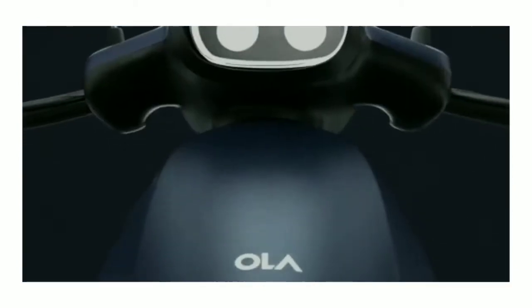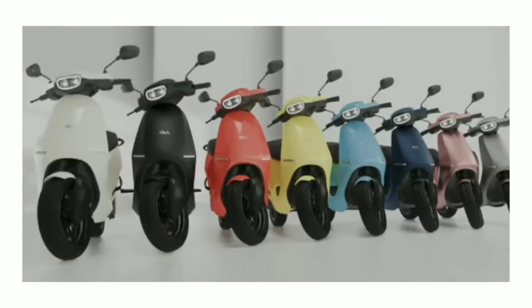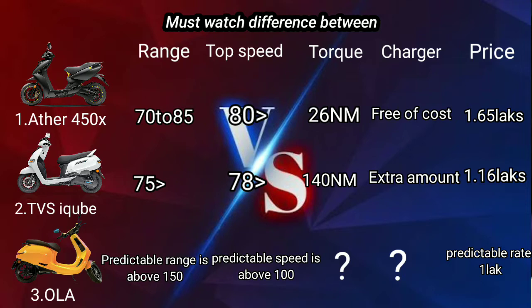This bike is in the official announcement phase, so we can wait for the announcement. The price is around 600 USD, or approximately 1,000 units pricing. If you look at these 3 bikes and compare the price for Indian buyers, please choose whichever bike suits you best. Come and subscribe to our channel.